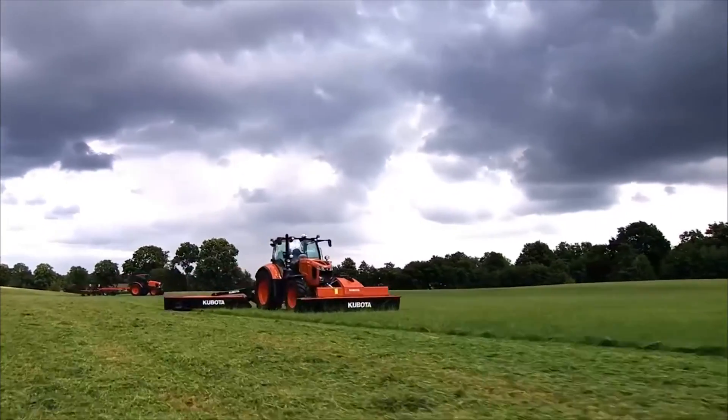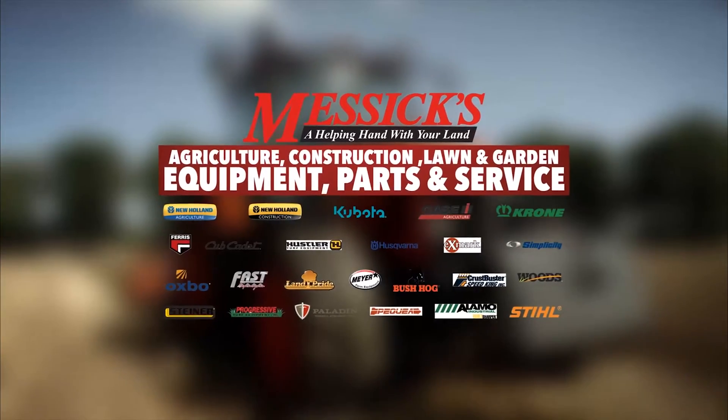Messix, a helping hand with your land. Hi, Cody from Messix Precision Farming Department. Today we're going to do a quick demo on how to install new firmware on your EasyGuide 250 display.